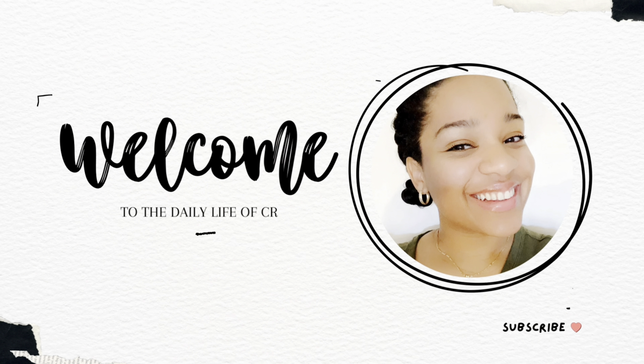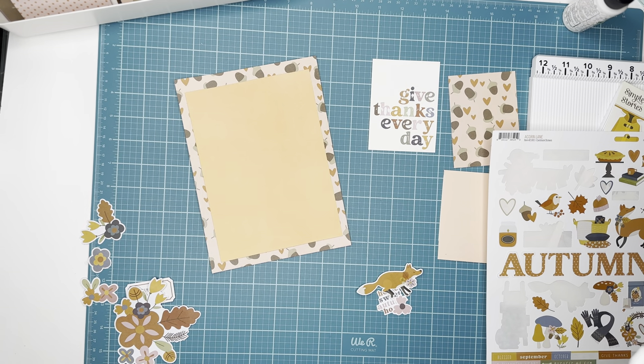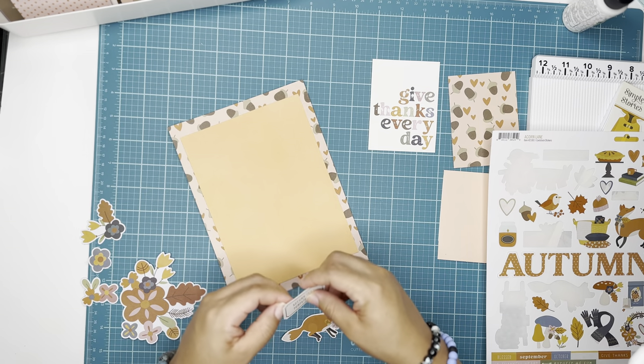Hello everyone, it's Connie here from the Daily Life of Creativity, and today I am sharing a project using the Acorn Lane collection by Simple Stories. Here you will see me putting together a six by eight paper.